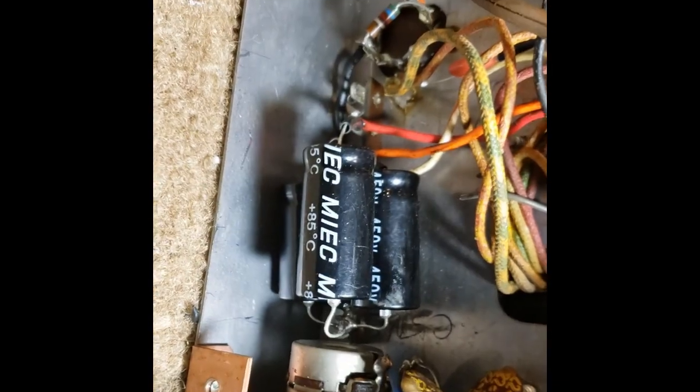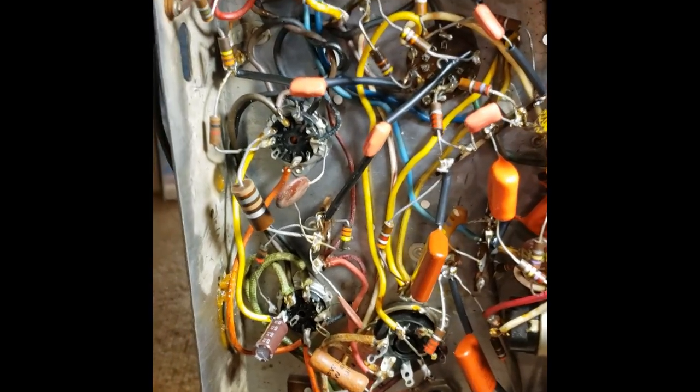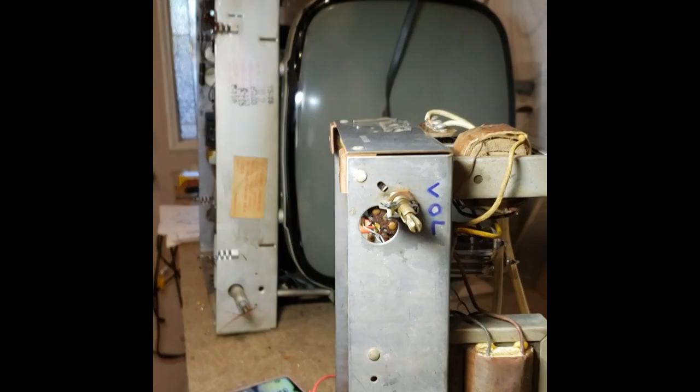Power supply electrolytics on a standoff. Coupling and bypass caps replaced as well. All controls cleaned. Checked and tested.